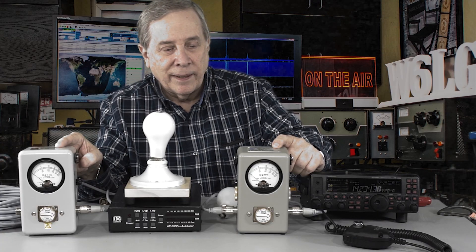On eBay the basic unit sells for about $200, and the slugs run $50 to $150 depending on what the slug is. Slugs are 250 watts, so about mid-scale is 100 watts. To read forward power you put the arrow towards the antenna; to read reflected power you turn the arrow around and go the other direction. It's a real basic design.